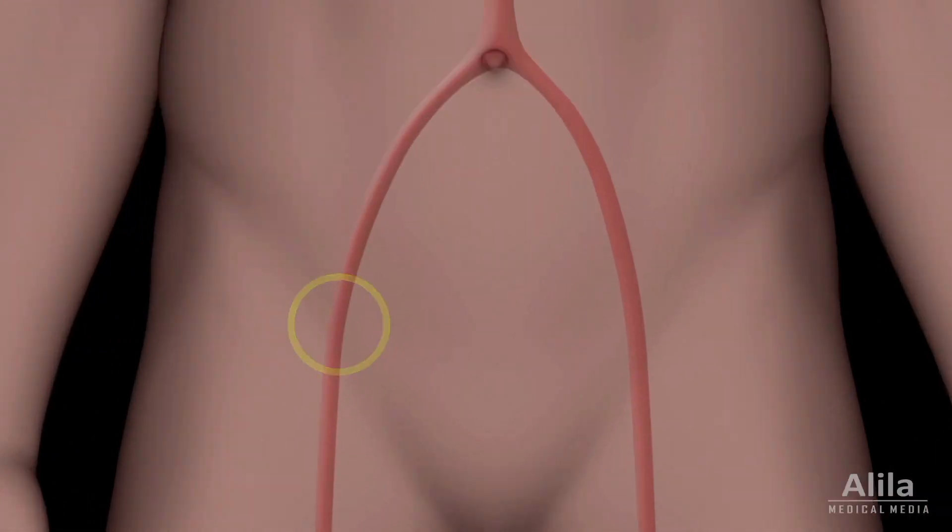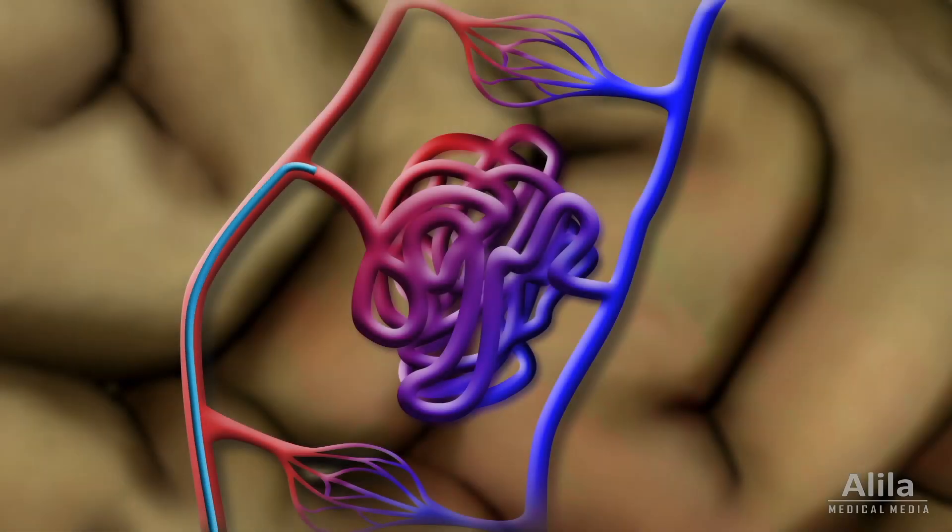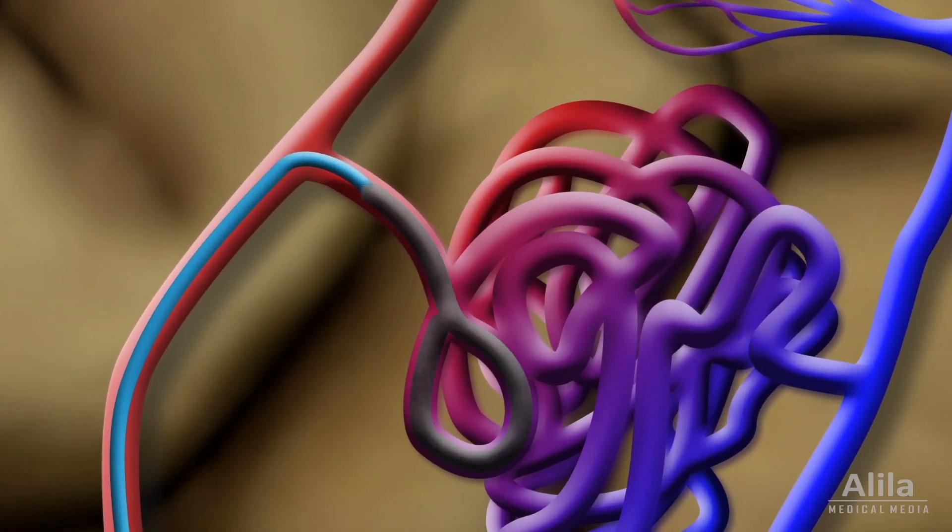Another option is embolization, which is blocking the AVM from the inside. Essentially we snake our way up from either the wrist or the groin up into the AVM and inject it with substances that will block off the AVM.